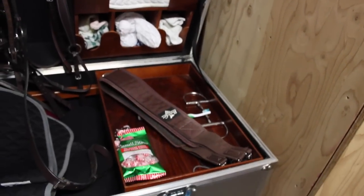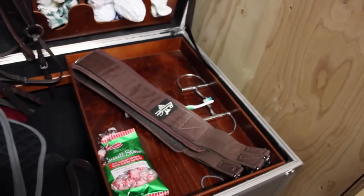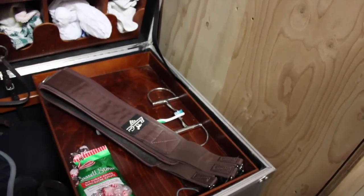And then this is a little slidey tray. We just have our girth on it, and then peppermints because Rumor likes peppermints. And a toothbrush because we use it to clean the bit — it gets really gross. And then there's just an extra bit that we have.